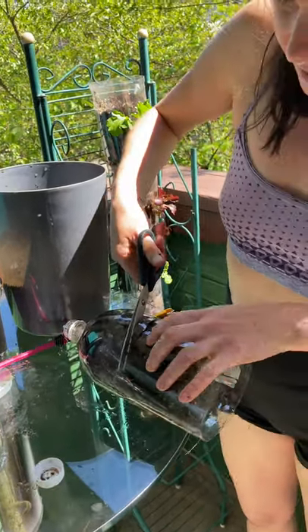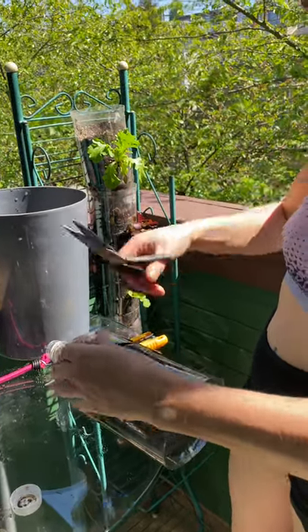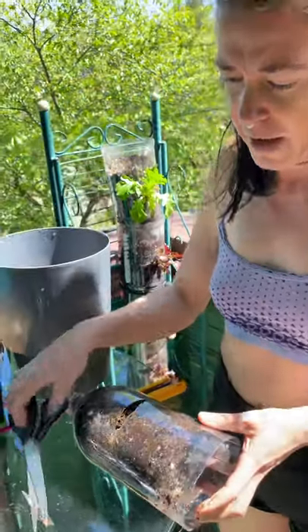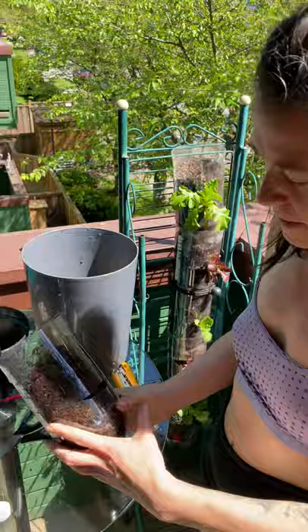Just go like that and make it a couple inches long - it doesn't really matter. Your plant will grow so big that even if you do this messily - I'm a perfectionist and I like to make things perfect - but the plant gets so big that you won't even see it.